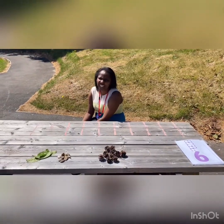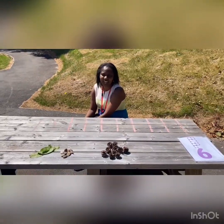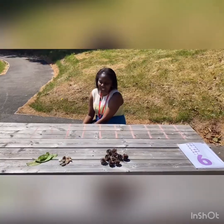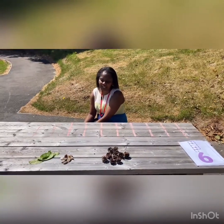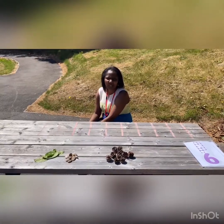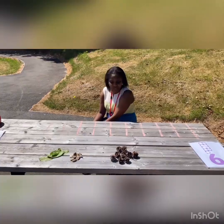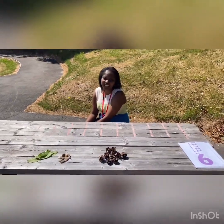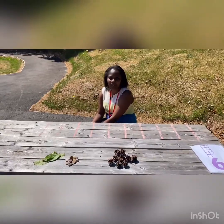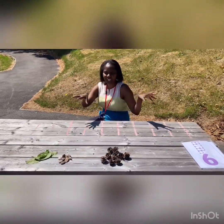Hi everyone. On a glorious day like today we like to get outside and do some of our learning outside. In Purple Lightning and Rainbow class we often do a little bit of maths outside, because the outdoors are great for learning. Today what we're going to do is learn about making ten, and we're going to explore different ways of making ten.